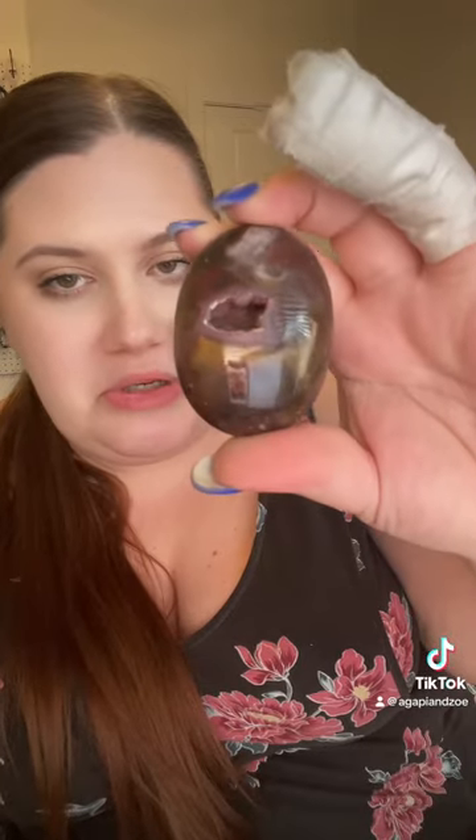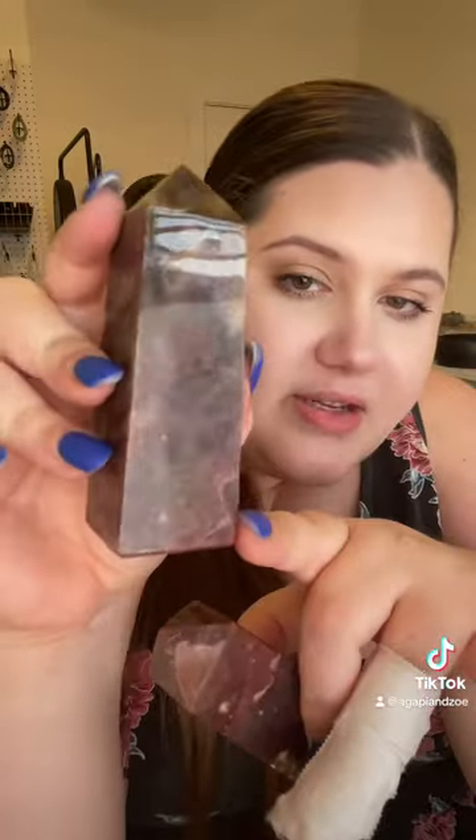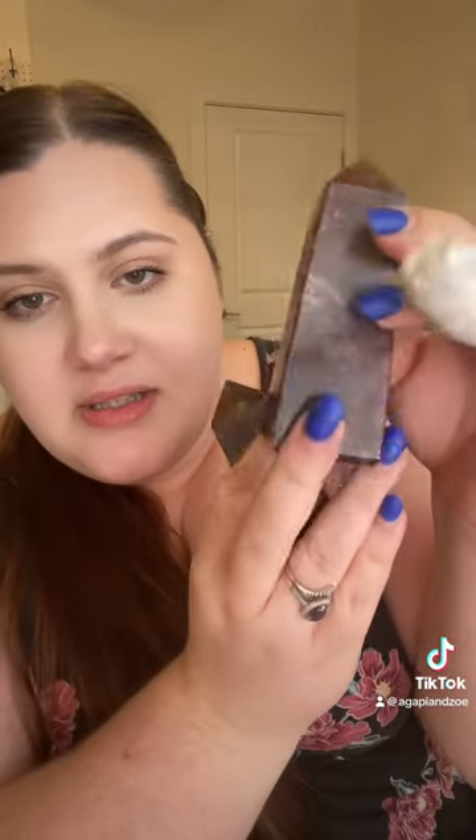Next is the purple chalcedony — I'm not sure how to say it — but I got a couple of palm stones, these are thick palm stones. And then I got only one sphere. These are so pretty. And then a couple of towers — these are thick. I love that it looks like there's veining in it. These are so cool.